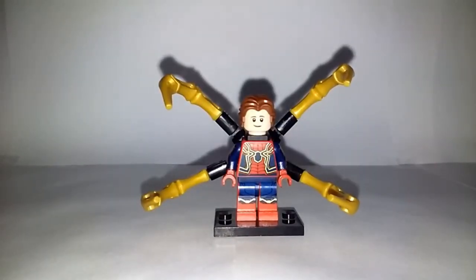Hey guys, Boba Bricks here with another video. This time I'm here to give you a tutorial of how to make a better Iron Spider from Avengers Infinity War. So without further ado, let's get right into this.